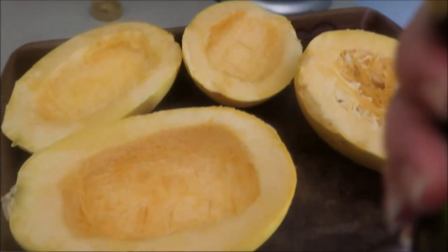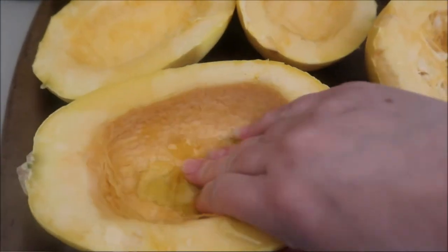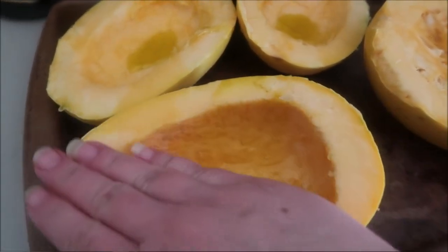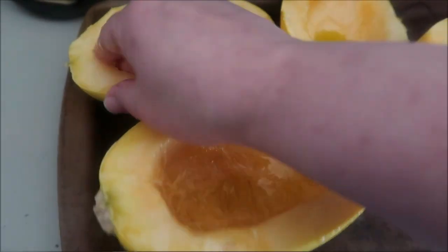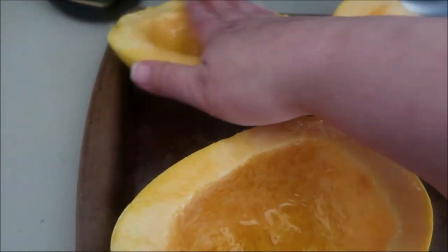Then you're gonna take a little olive oil and spread it around the inside, all on the edges, and even a little bit on the outside as well. It'll just help it roast a little bit better. I'm doing it with one hand while I film.